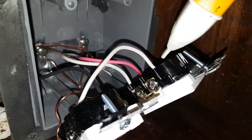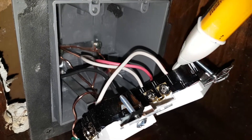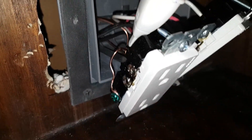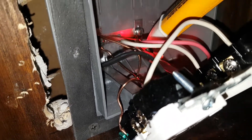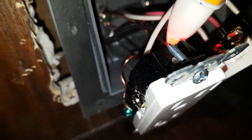Then we take another piece of wire and we're going to pigtail this one to this one. We're going to connect the white neutral at the very top of the first receptacle, and then it's going to go to the top of the second receptacle. The final black cable coming in is going to the second receptacle on the top right.